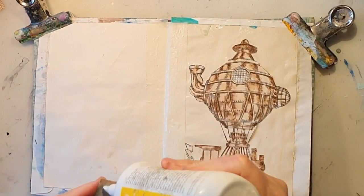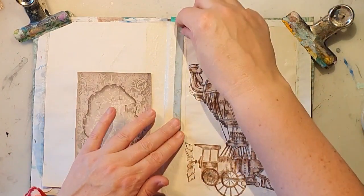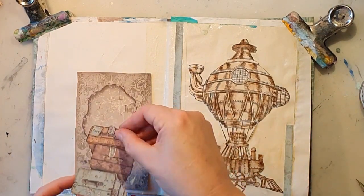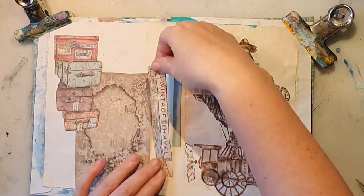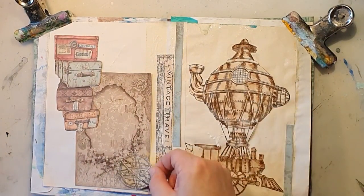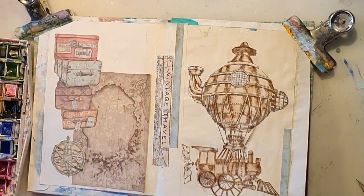This is a paper pad from Stamperia that I also bought — it's called Lady Vagabond. It has so many nice papers in it and I really like that pad. I really shouldn't have bought it because, you know, we all have too many things, don't we? Now I'm just adding the different pieces, both from my stamping and from the vintage pad.